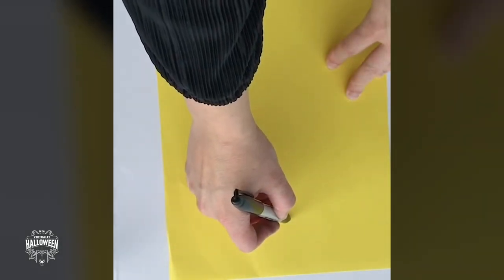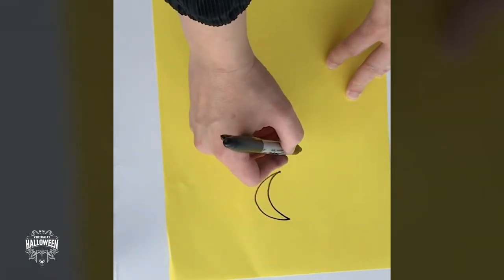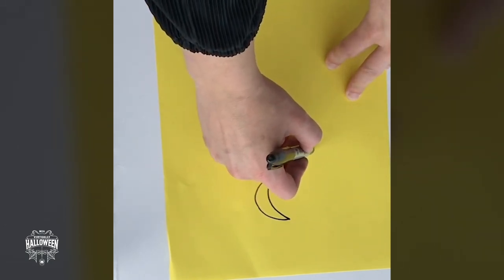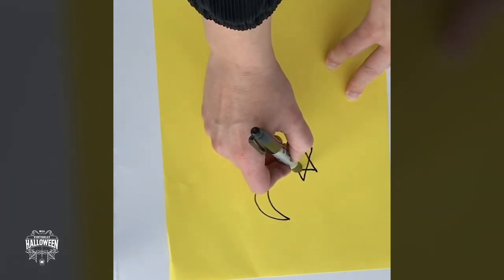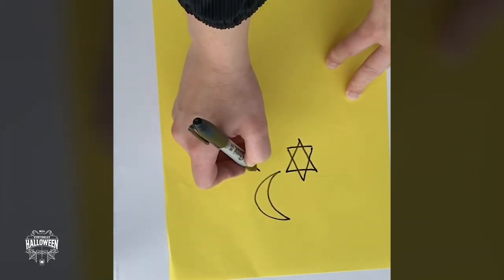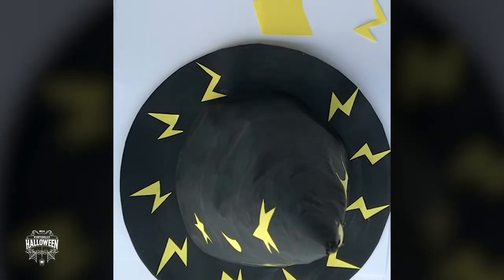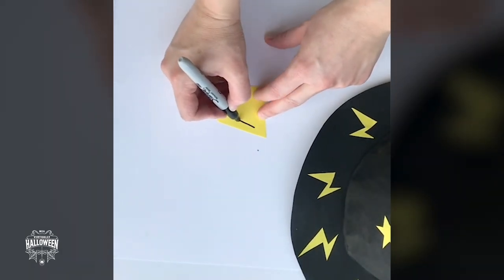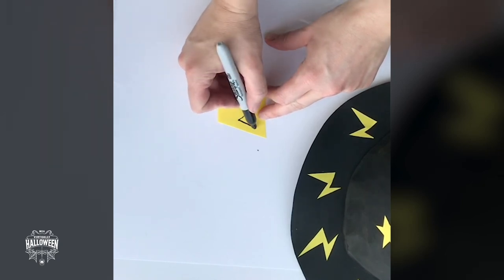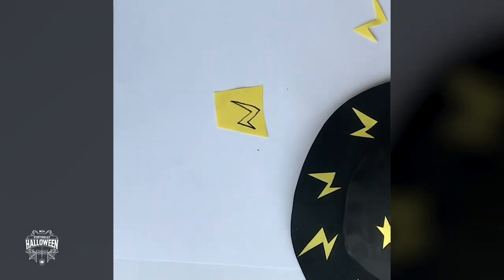I'm going to draw some moons — those are like a back-to-front C, go to the point, then another back-to-front C and join them up. The easiest way to do a star is a triangle pointing up and a triangle pointing down. I'm going to cut lots of different shapes and put them onto the hat. Onto the brim I've added some lightning bolts — these are essentially a letter Z. Draw a Z shape, then under that draw another Z, join them up at the point, cut them out and stick on with a glue stick.